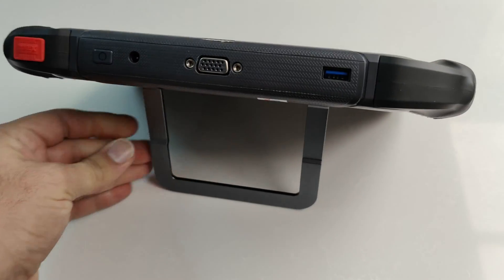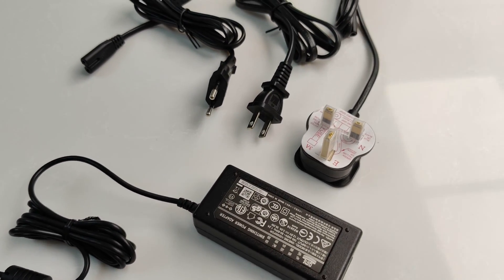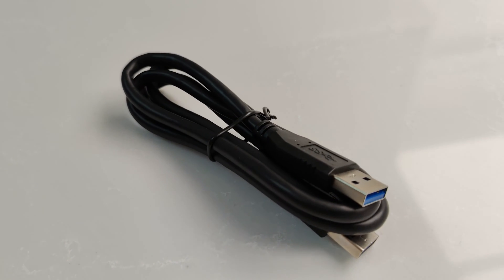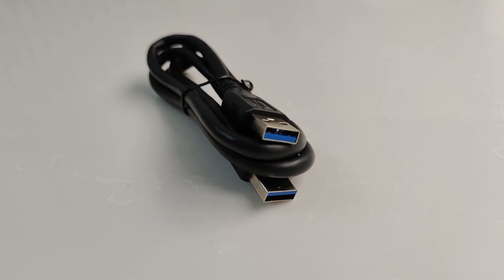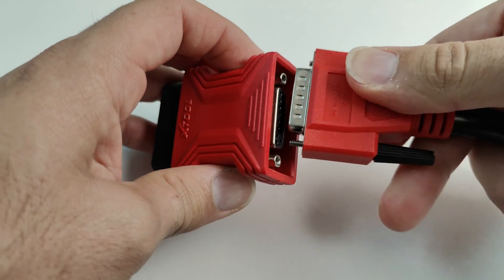You'll see another way this stand is used in just a minute. In the box, you also get an array of different power connector options if the standard USB power outlet is not enough. You also get a standard USB cable if you want to hook up the tablet to a computer, and of course you get an OBD2 connection adapter.